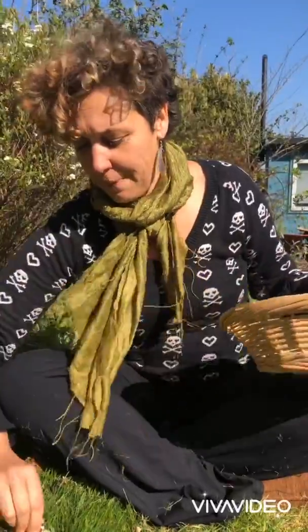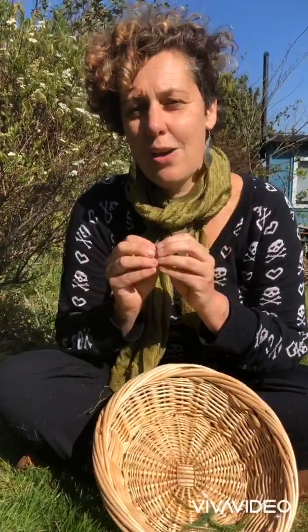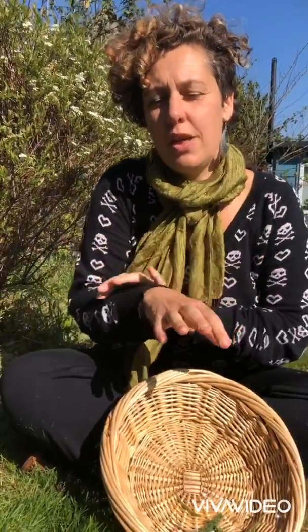Yarrow is a fabulous herb for fevers. Yarrow helps to dilate, to open the blood vessels and move circulation, and when things are opened you can perspire. We're often told that you should sweat it out when you've got a fever.